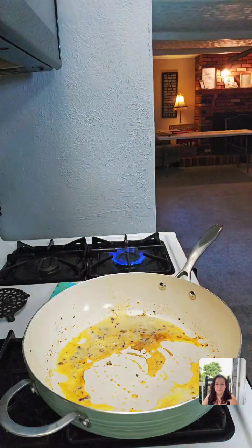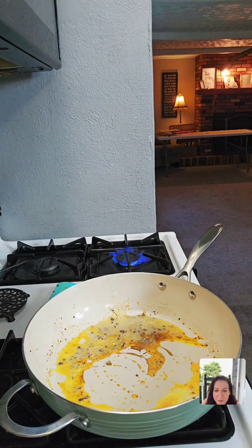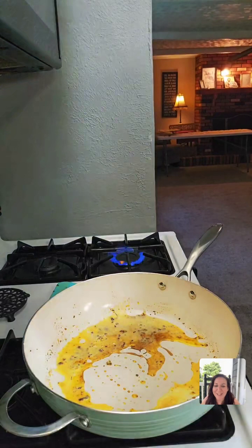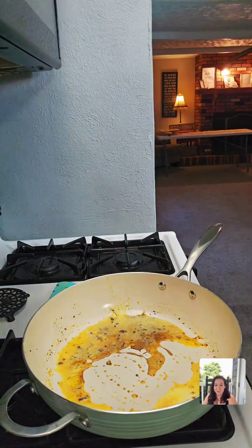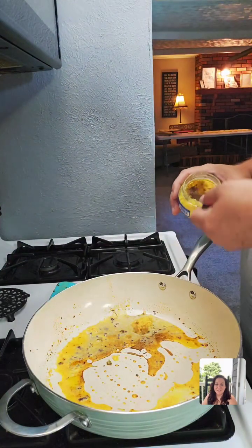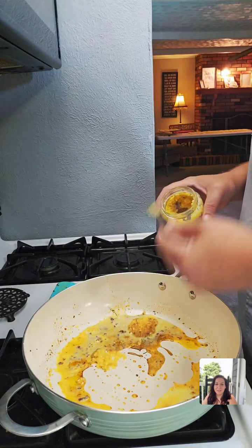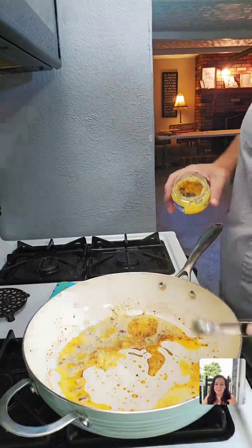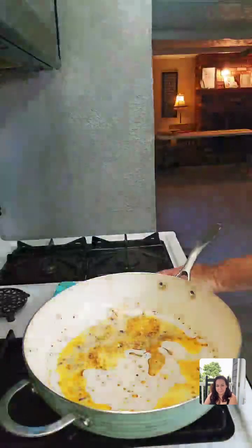Next we're adding minced garlic. This part seems very important — once everything's melted and come together, the recipe says to add the minced garlic carefully because if you add it too early it can give a bitter taste. My noodles are good — hubby's going to drain the noodles. We're going to add two tablespoons of minced garlic.